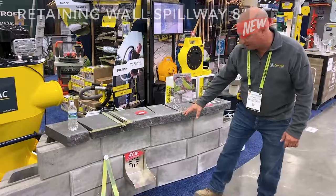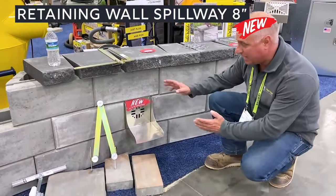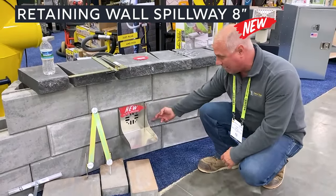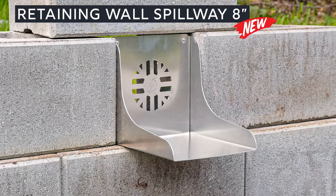We also have a brand new retaining wall spillway. This is good for your 8-inch block, so it's an 8 by 8. This can be configured into your retaining walls for getting that water out 8 inches beyond the toe of the wall, which is an NCMA spec.